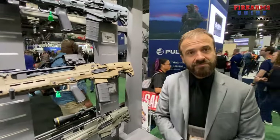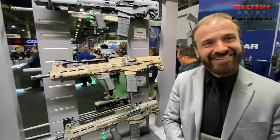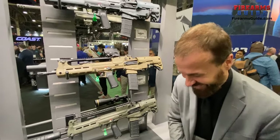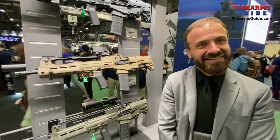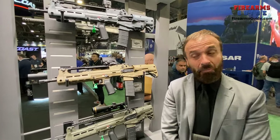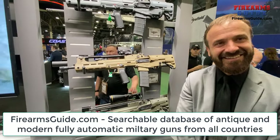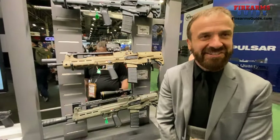Now, people online often crack jokes about VHS, like the gun was named after the VHS video recorder. But actually VHS is an abbreviation of three Croatian words, which literally means 'versatile Croatian machine gun.' So VHS stands for a Croatian abbreviation — it's just an unfortunate association with the English abbreviation.